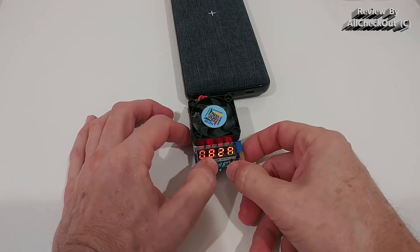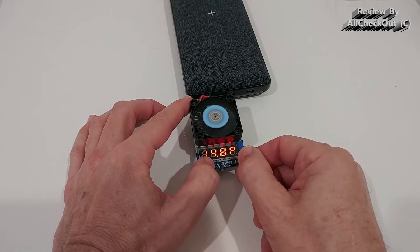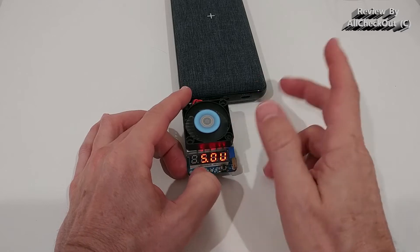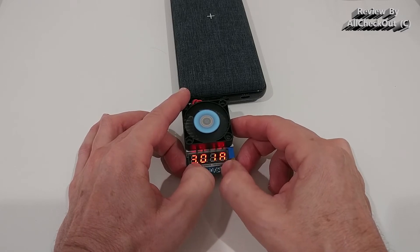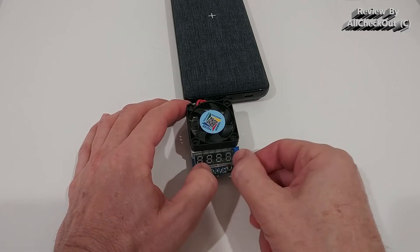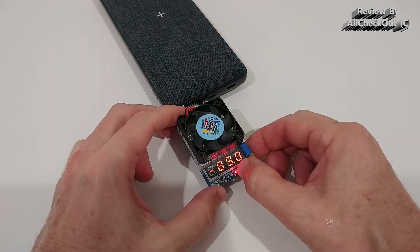Now testing the USB-A output — starting at 4 watts and increasing. The maximum is around 15 watts. Switching to view voltage, we can see a steady 5 volts, which is a very good sign. Many power banks under heavy load would drop close to 4 volts, but here we're still at 5 volts — very impressive. Above 15 watts it has a nice over-current protection that stops immediately, and you restart with the button.